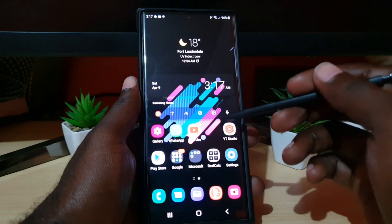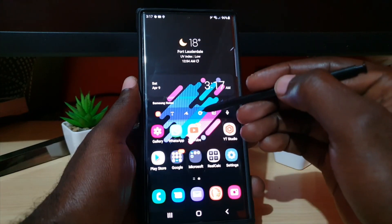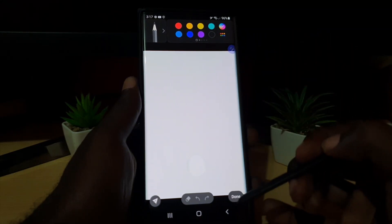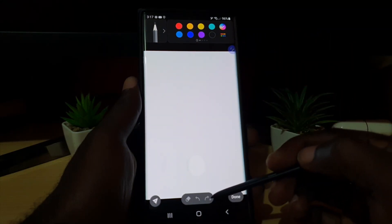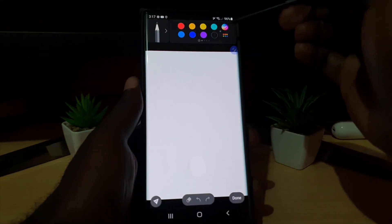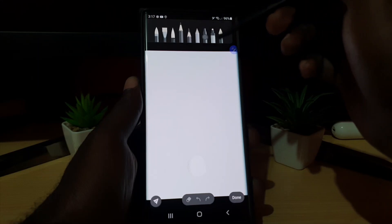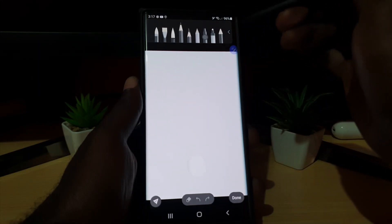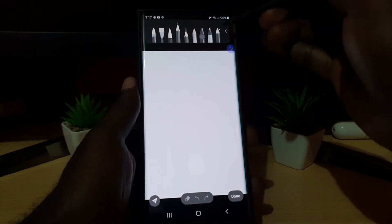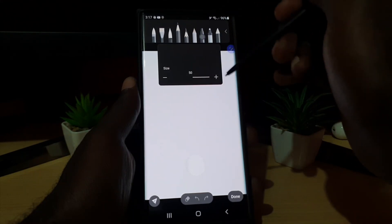It gives you all of the features — you can have a general note, write or scribble stuff on screen, there's a photos option and a mic option. If you tap on Note, it will take you to a general drawing tab. You have erase, undo, redo, and a number of colors. There's also an option for a number of brushes. If you choose a pen, you can adjust the size.